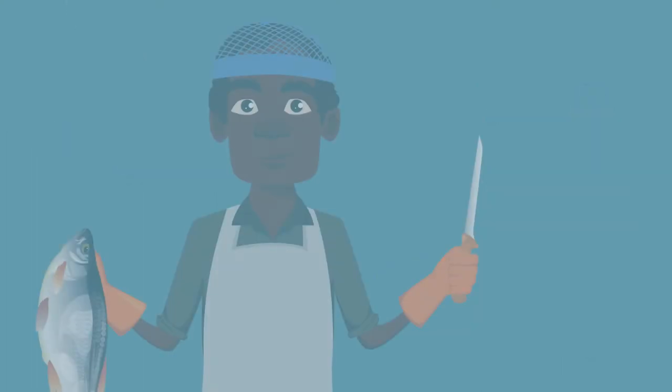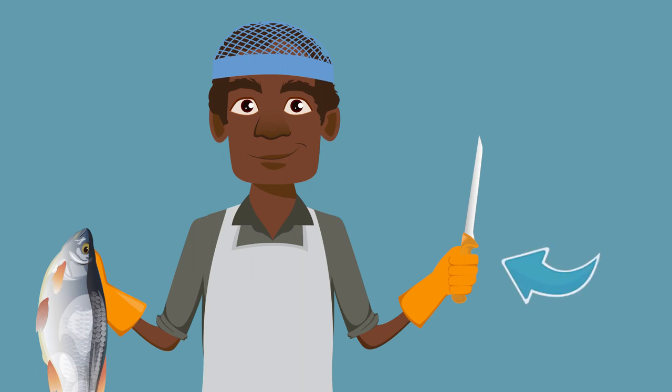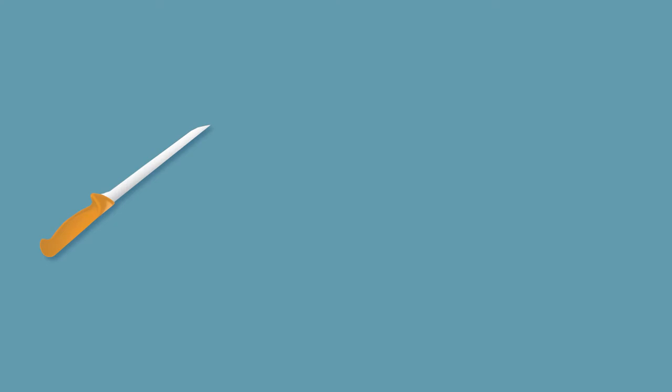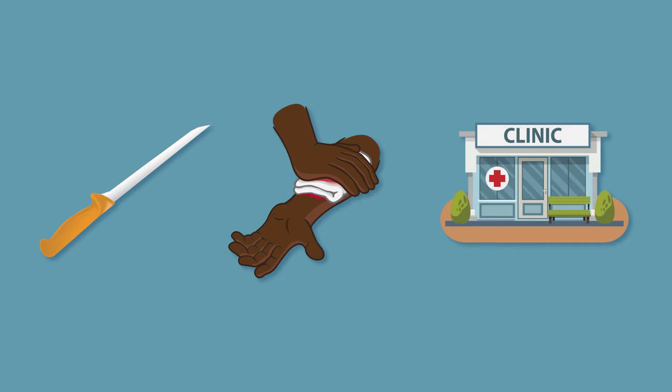Working with knives can be dangerous. Accidents involving knives are common in the fishing industry. Cuts to the non-knife hand and fingers can lead to serious infections. Training in how to use knives safely will minimise these risks.